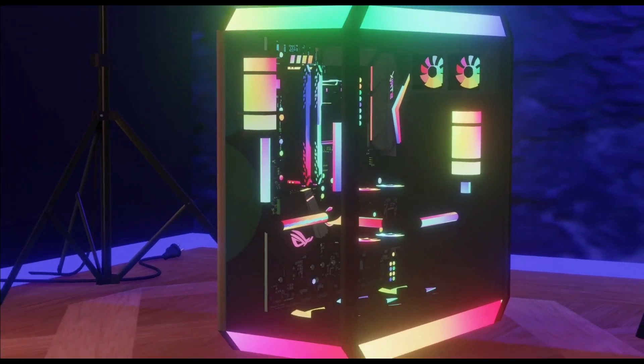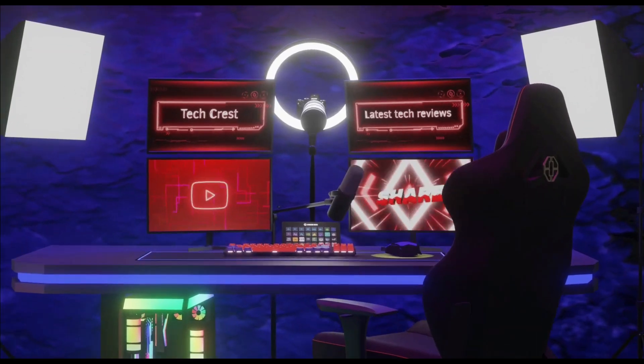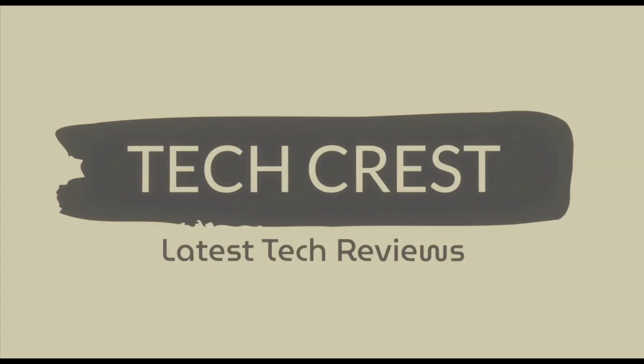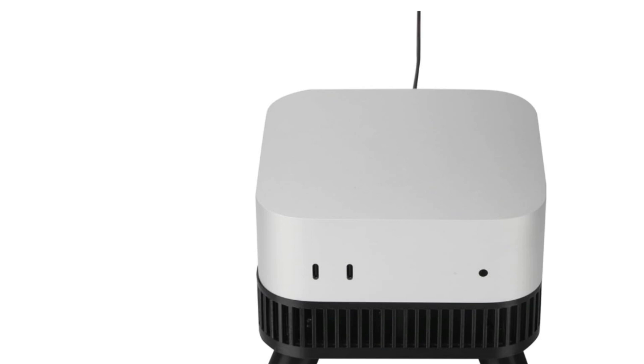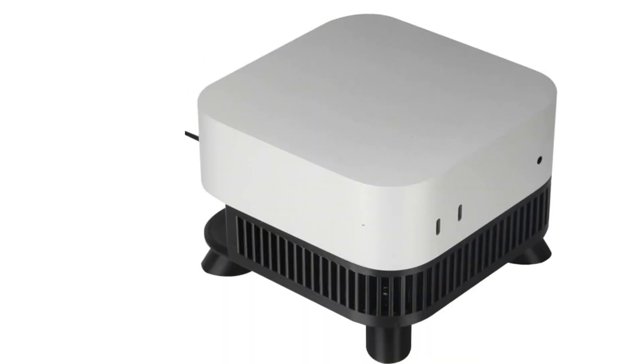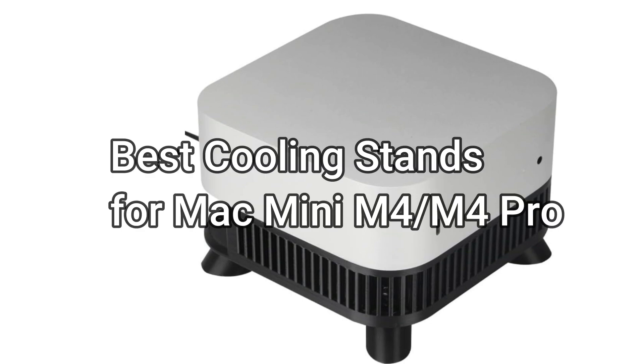Welcome to my channel TechCrest, where we review the latest tech products to help you make the best purchasing decisions. Before proceeding to the video, please subscribe to my channel. All right, let's get started. A good cooling stand ensures your Mac Mini M4 stays at an optimal temperature, reducing the risk of overheating. We will take a look at the best cooling stands for the Mac Mini M4 and M4 Pro.